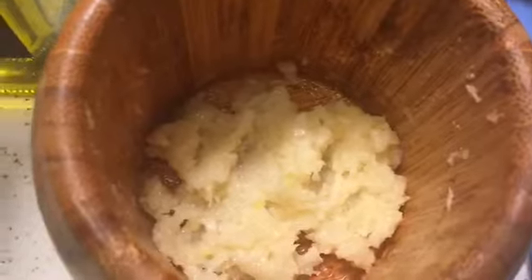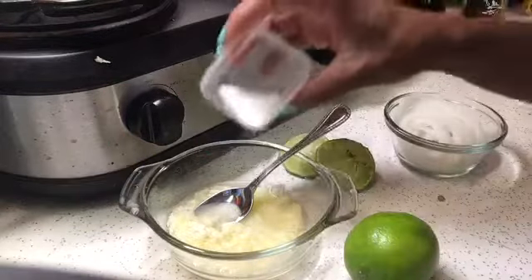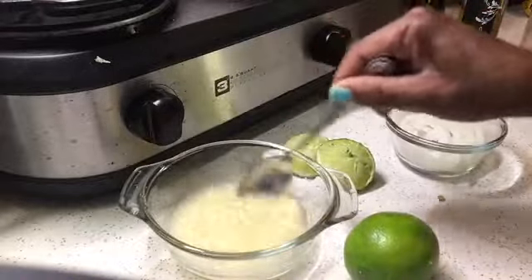Now we have our garlic paste and we're going to move on to the next step. It's been 25 minutes and I'm just testing the yuca to see if it's ready — and it feels like it's ready.